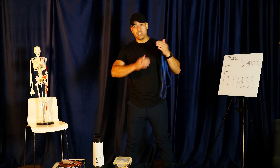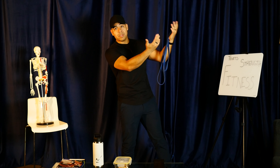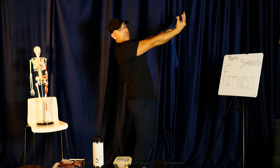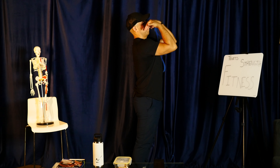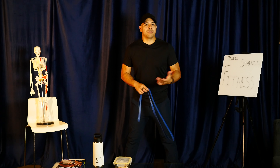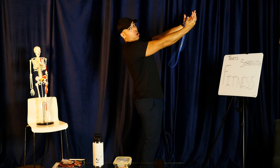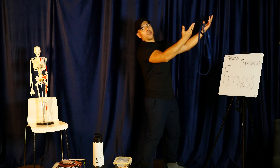You have a TRX system, which is essentially a rope system you hold on to. Using the same bicep curl example, you lean back on the TRX and pull yourself towards the fulcrum — the attachment point where the big lever starts. The further you lean back, closer to the ground, and pull yourself, the more difficult it gets because at a greater angle you're pulling more of your own body weight.